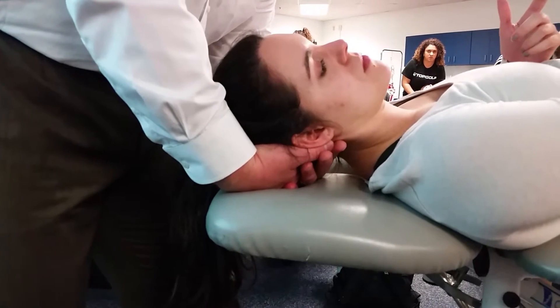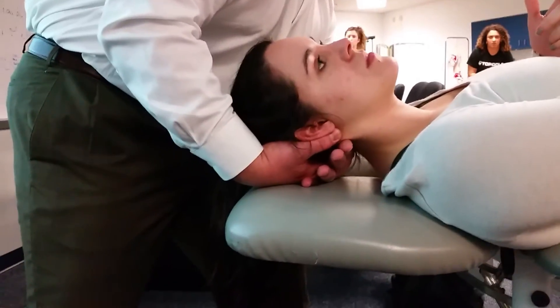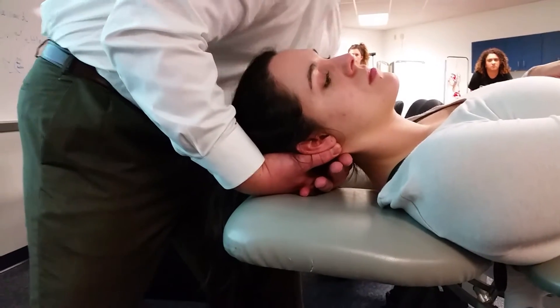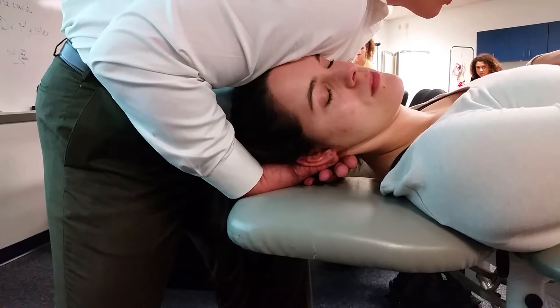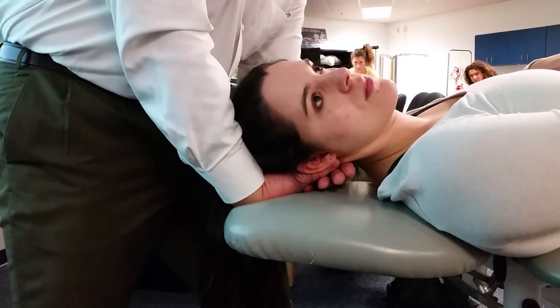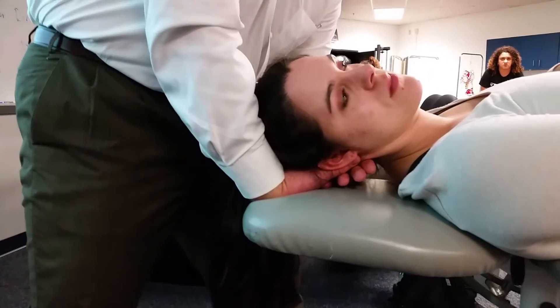By doing that, I'm preventing C2 from rotating to the right. My hand is still holding onto the occiput like we did before. I'm going to rotate the head to the right, so the rotation is now occurring at C1, but we're blocking C2.